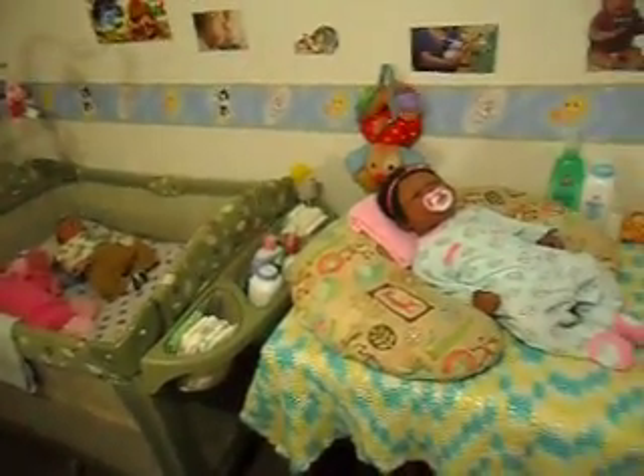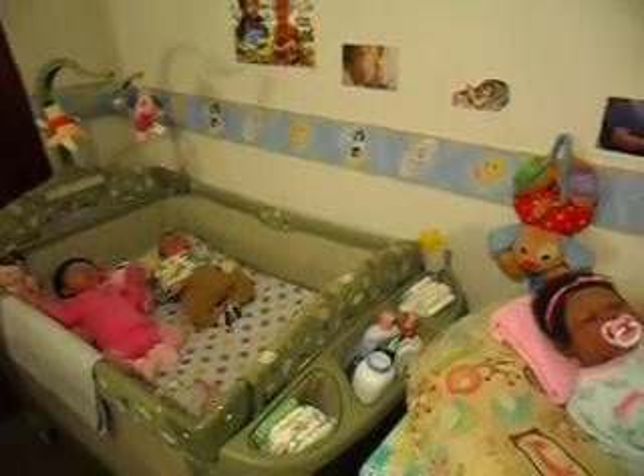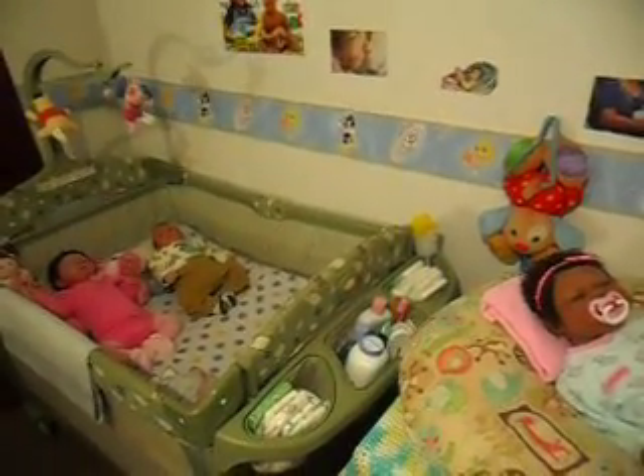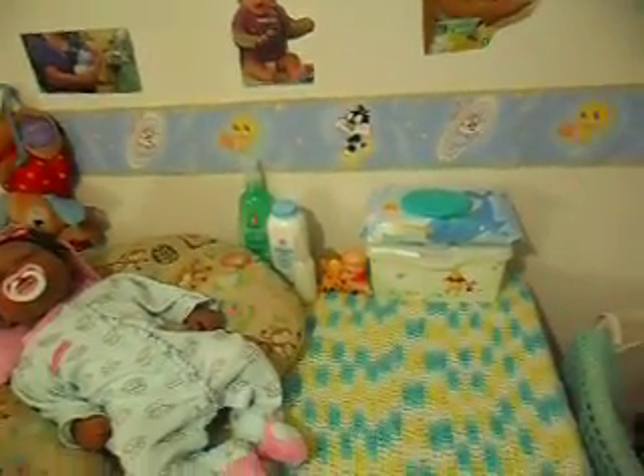I had this crochet blanket that I don't really use, but the colors on it fit in perfectly with the other colors I'm using in my nursery. I don't really have a theme — it's just random baby pastel colors with little characters like Tweety, Bugs Bunny, Sylvester, Winnie the Pooh, Tigger, and Piglet in their baby versions.